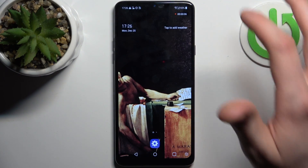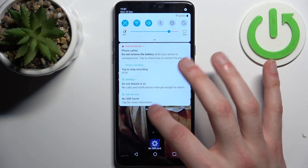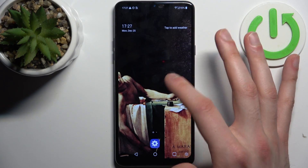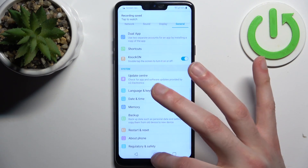When you're done recording, you just go to the upper bar and tap stop to stop recording. After that the recording will be saved to the gallery.